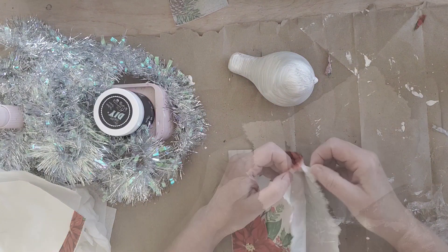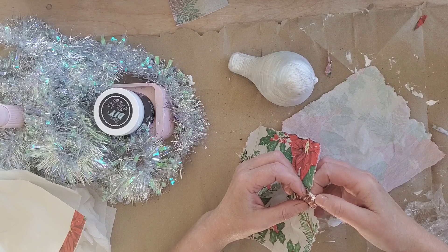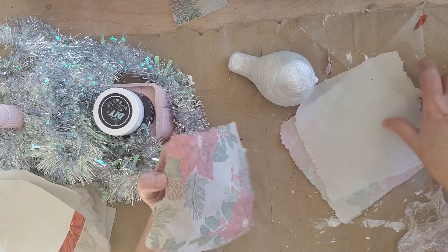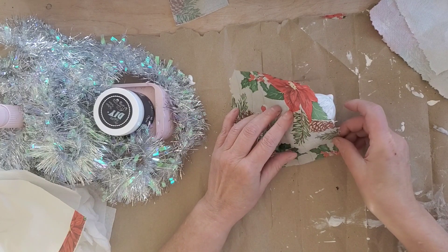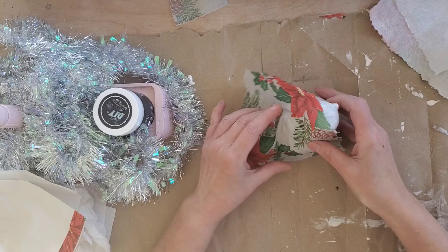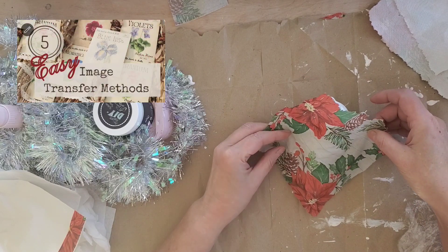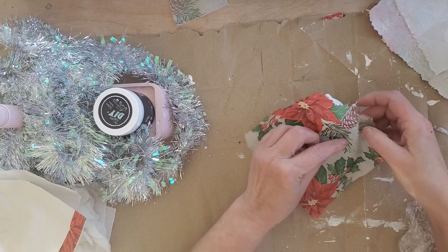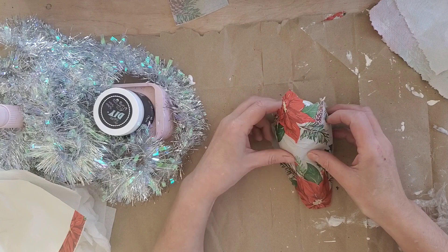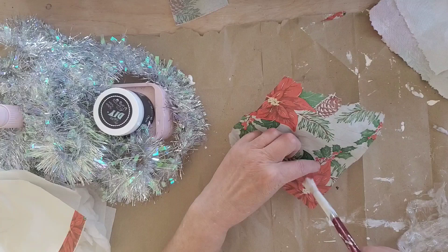Since the napkin is two-ply, I'm going to take off one of the plies so that it's super thin. If you don't have a napkin you can always use tissue paper or even rice paper, and I will link a video at the end showing you a few different transfer methods you can create at home using a basic printer. For this piece I do want to create wrinkles — if you do not want wrinkles, I would recommend tearing or cutting the napkin in smaller pieces and doing it one section at a time.